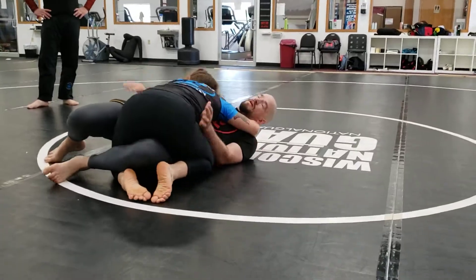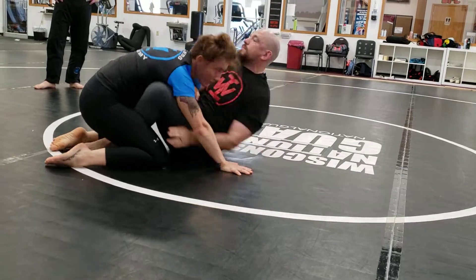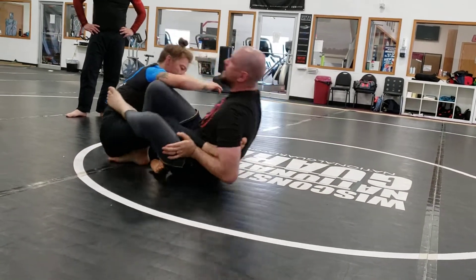We're just going to go over a couple of details here. Take my space, start working my way off, come back underneath, all the way we want to go, then we get to here.